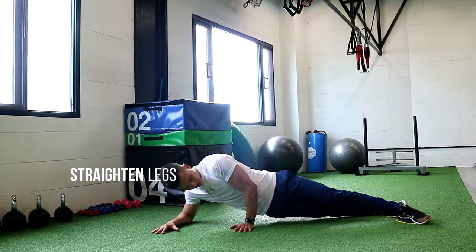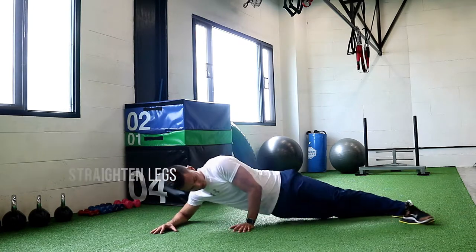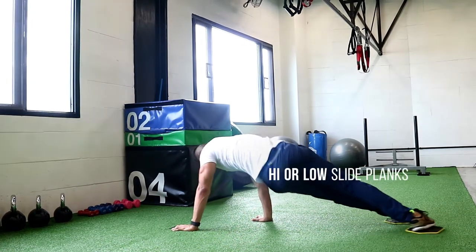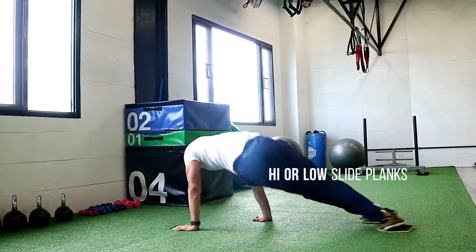Side Plank Sliders. Get into a side plank position with your feet on the sliders. Push yourself as far back as you can from your arms, then slowly pull yourself back in, working your obliques.